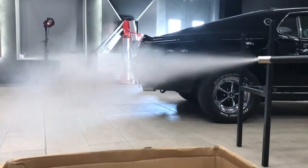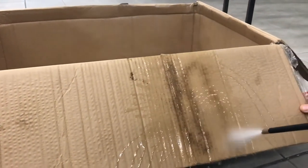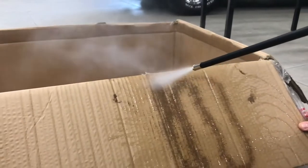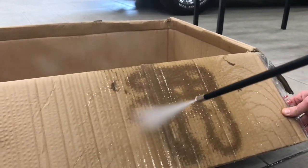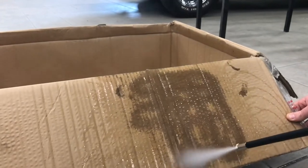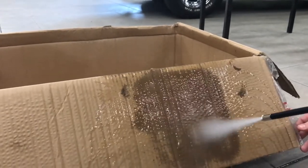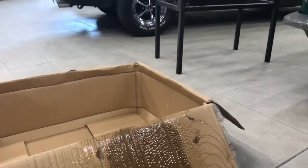Now switching to wet steam. I think we can clearly see the difference right there.